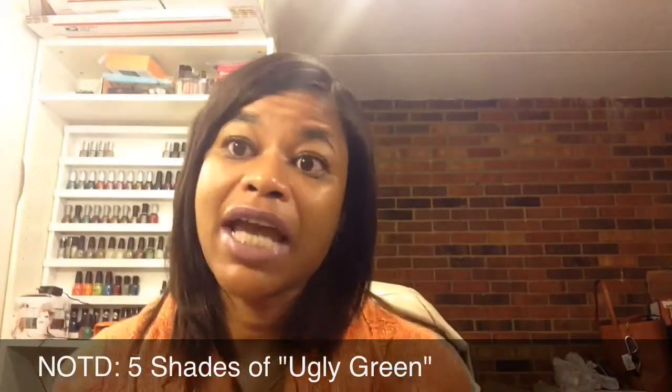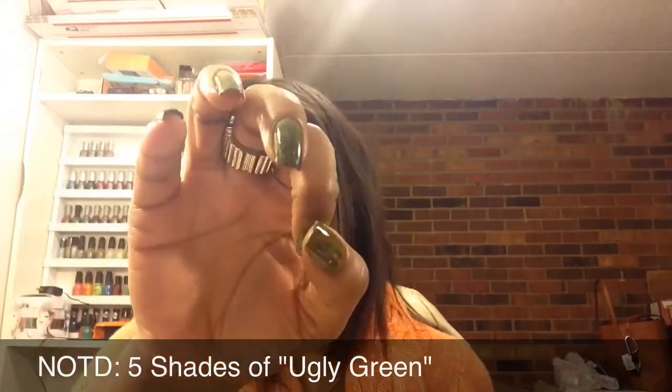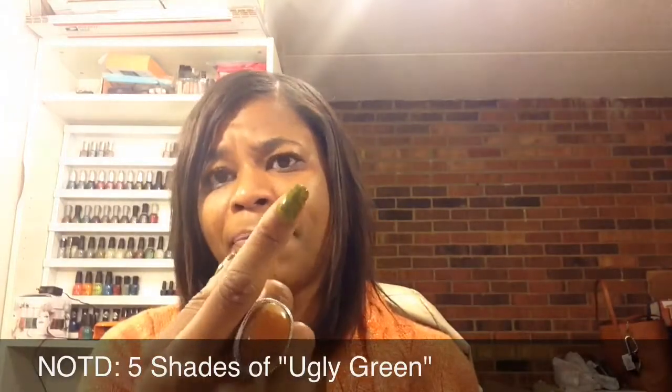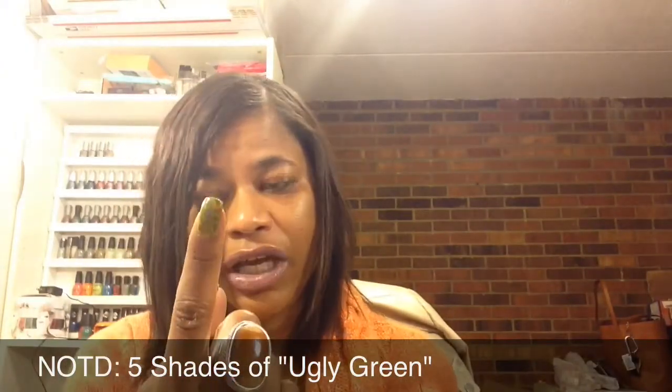We'll see how long it lasts, because you're supposed to apply it to clean, dry nails instead of applying it over top of another base coat. So using my Dory base coat on all my nails, and the Sally Hansen gel nail base coat and top coat on my index finger.